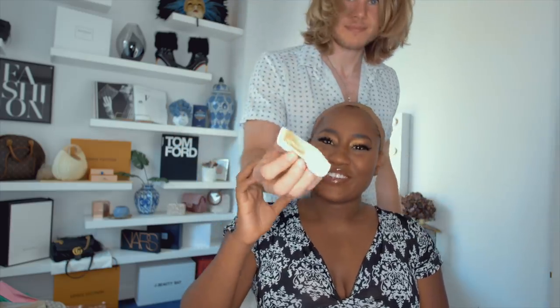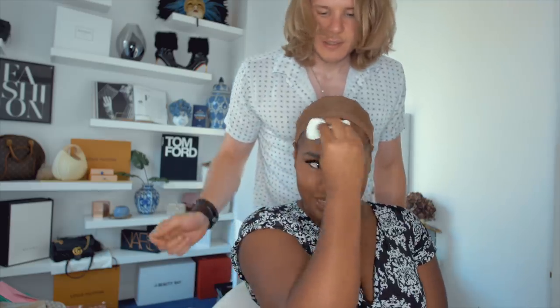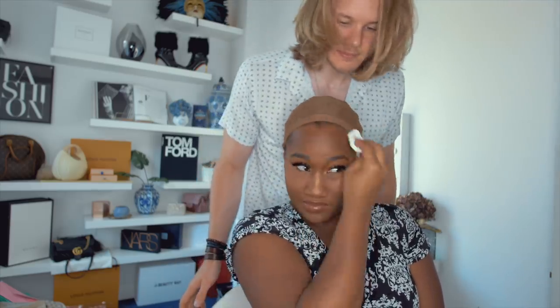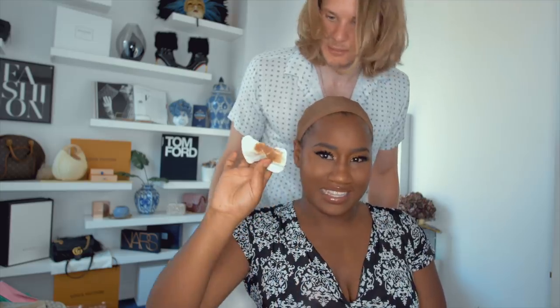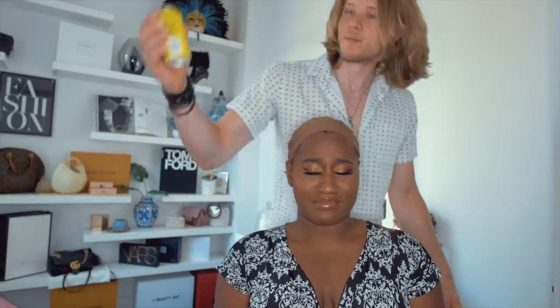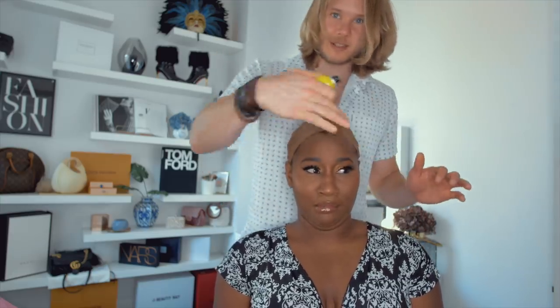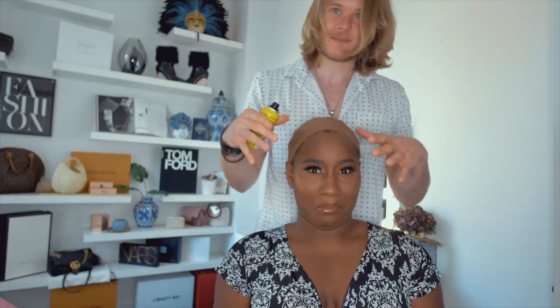Show them what you've taken off. This is what I took off. Damn. So the next step is we'll use this magic stuff here — the Got2b glue — and we're going to spray that along the edges where we're going to put the wig on.